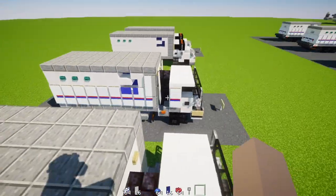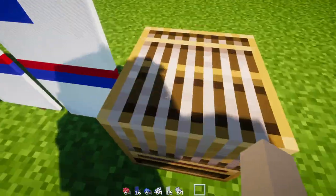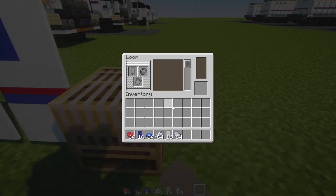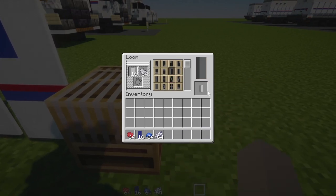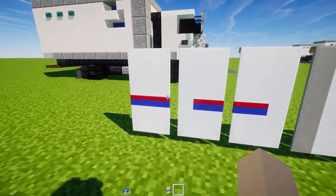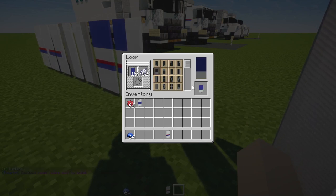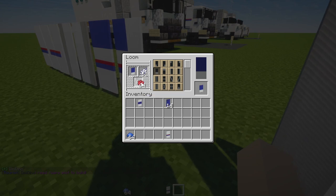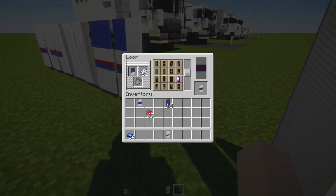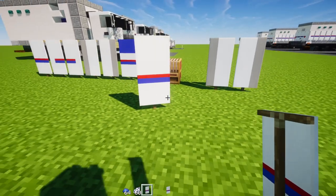Now I'm going to show you how to make these banners, because they're the same for both trucks. First, the easy light gray line banner: white banner with light gray dye, make a column left and a column on the right. To make the banner with the stripe, place a blue banner with white dye for the bottom third, then red dye across the middle stripe, then white dye for the top half. It took me quite a while, but that's the main banner we'll be using.